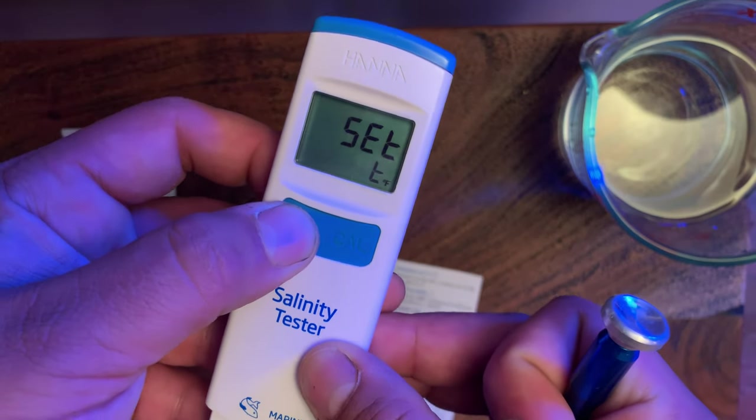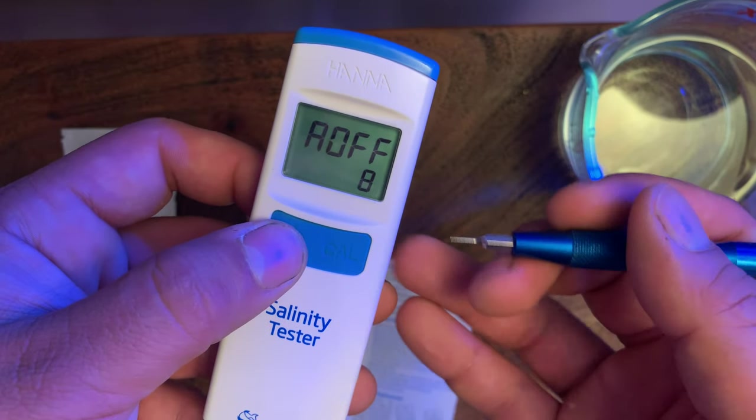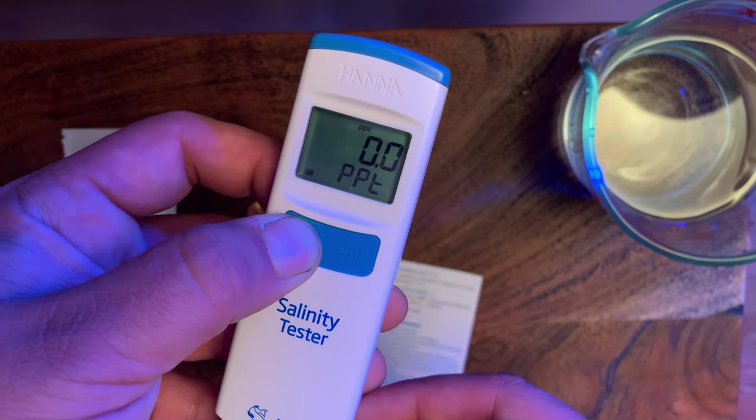If you cycle through one more time, this is your auto-shutoff time — in eight minutes it will shut off automatically. Since I got everything I needed done, go ahead and cut the unit off.